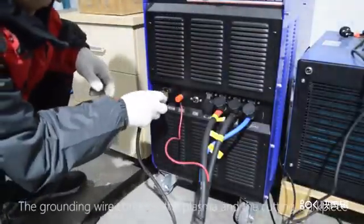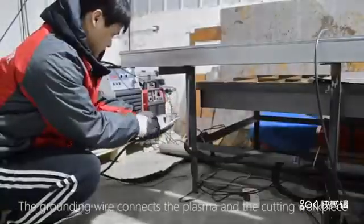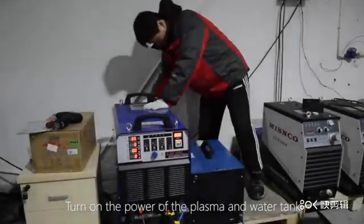The grounding wire connects the plasma and the cutting workpiece. Turn on the power of the plasma and water tank.